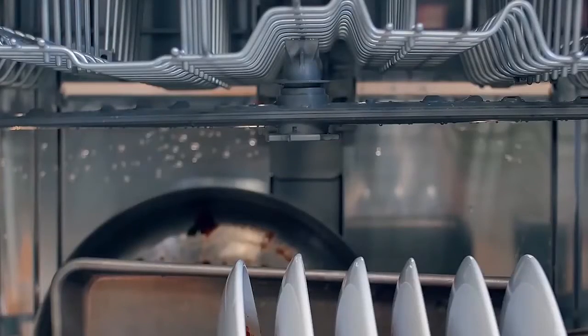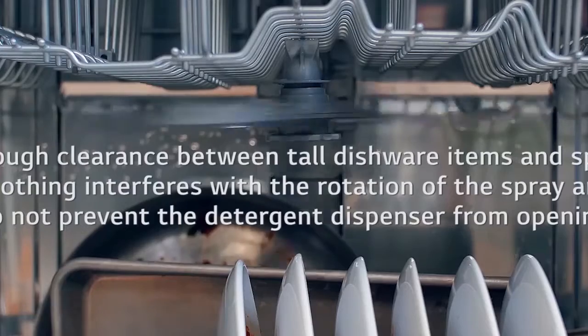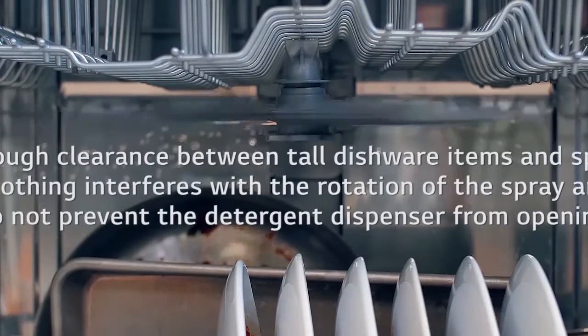Load cookie sheets, cake pans, and other large items on the sides or back of the rack so they do not interfere with the rotation of the spray arms and do not prevent the detergent dispenser from opening.